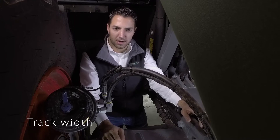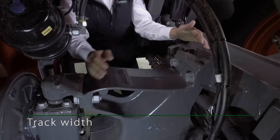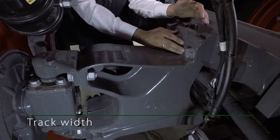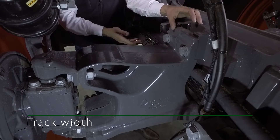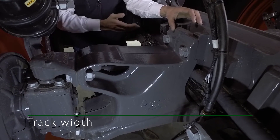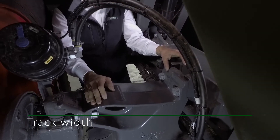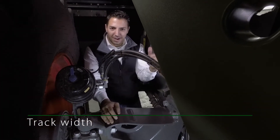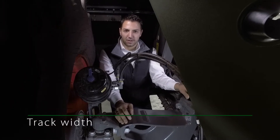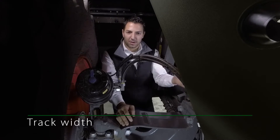The sprayer comes as standard with a rigid axle, or with a steering axle as an option. The axle is always flange mounted to the single beam chassis, which means the axle does not protrude downwards and does not cause crop damage, giving 85 cm of ground clearance. With both axles, track widths of 1.8 m, 2 m, or 2.25 m are available to accommodate any type of crop.